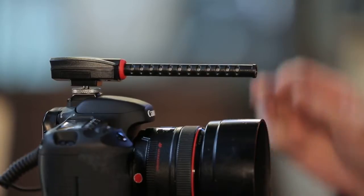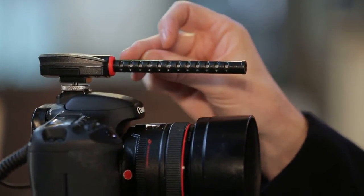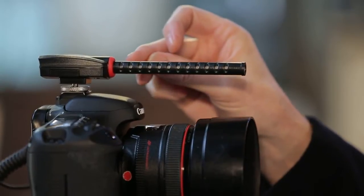The microphone is mounted into the back of the housing using this shock mounting system. This red ring here actually extends right back into the housing, and it's a material called TPE silicone rubber. It's an amazing material — it's perfect for stopping handling noise from the camera getting into the microphone.